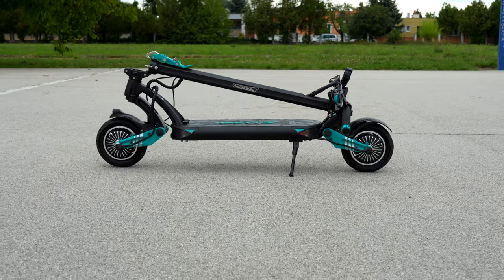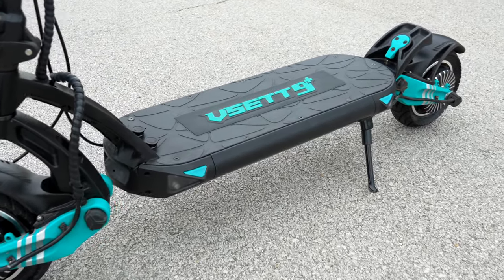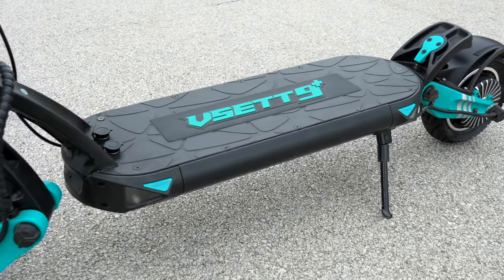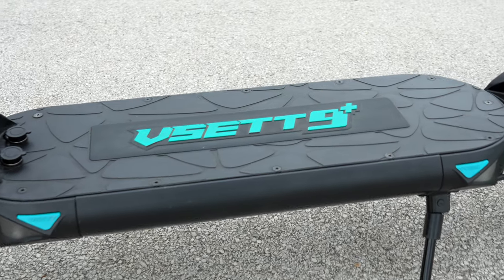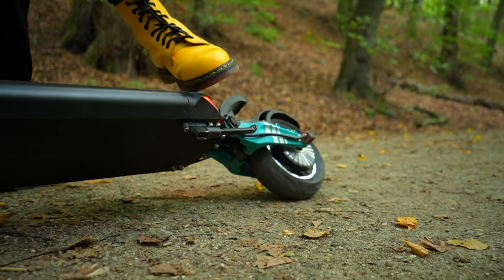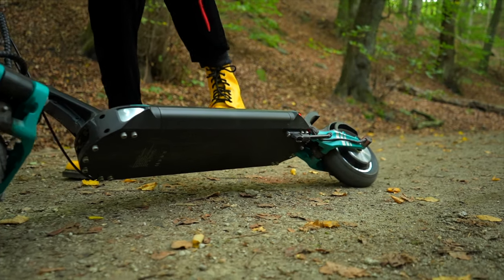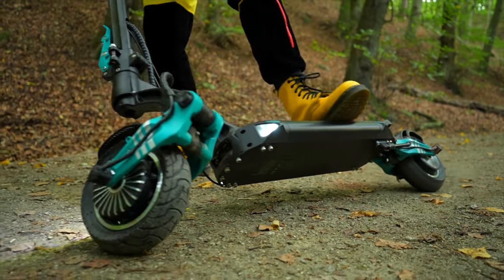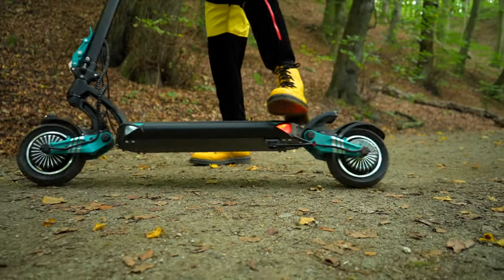The uniqueness stems from details, which also applies to the VSET 9 Plus. For instance, instead of difficult access to the inside of the scooter, owners can check important components by simply opening the hood located right on the deck. Let's see whether the performance and riding characteristics confirm the more premium nature of the VSET 9 Plus.